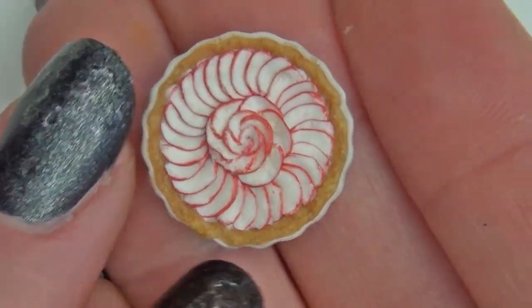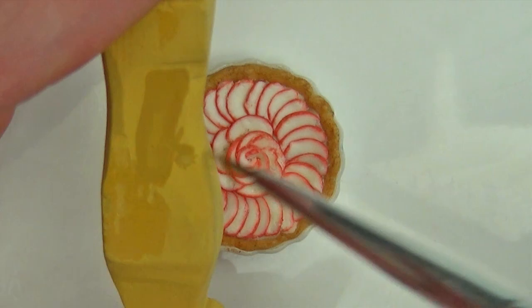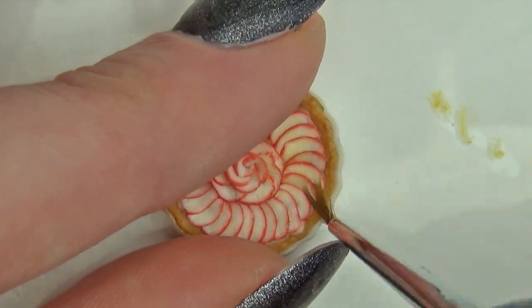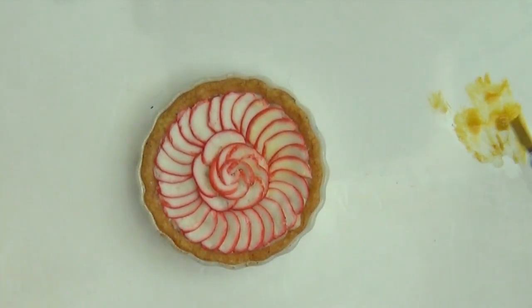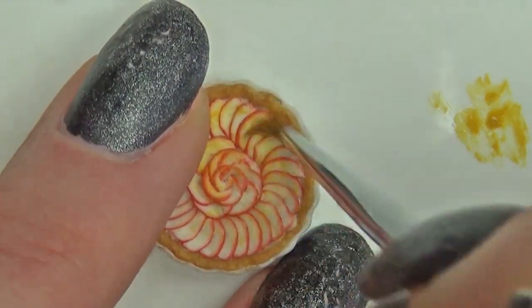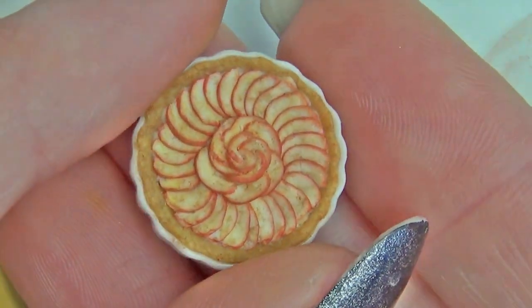If you want it to look like a cute apple tart with fresh apples on top, then you finish here and just glaze. I wanted mine to look baked as if it was a real pie, so I'm adding some colour by mixing some Choc Pastel with water. When you're happy with the colour, apply a glaze and the project is complete.